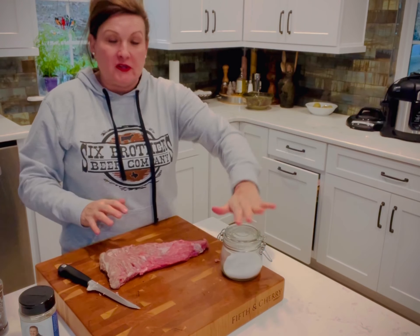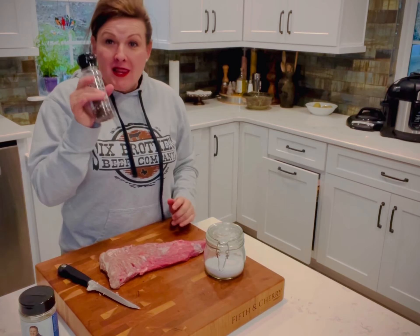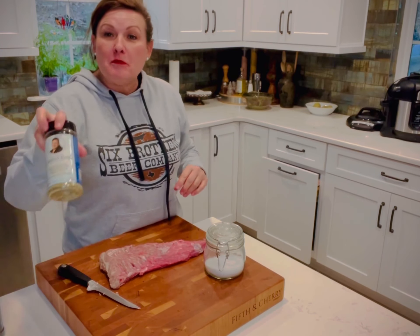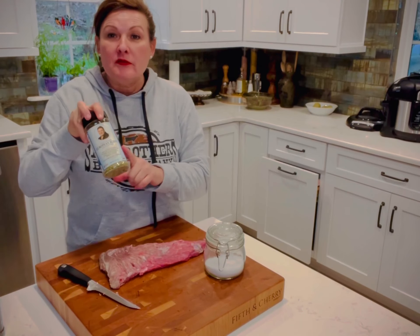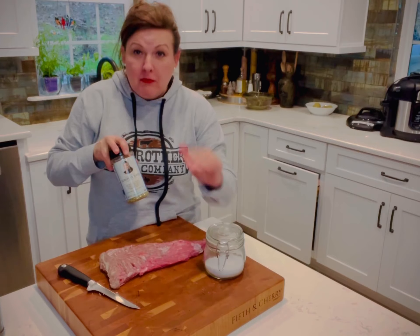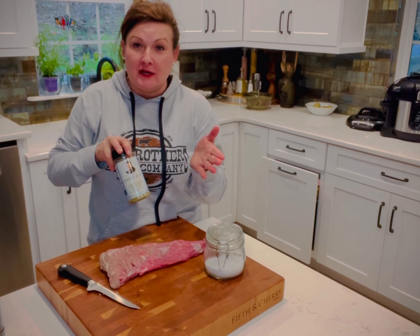I'm gonna season this up with kosher salt. I like black pepper — you can skip this part because my European blend does add enough flavor. Now remember, this only has 20 milligrams of sodium, so you are probably gonna wanna add salt unless you're on a low sodium diet.